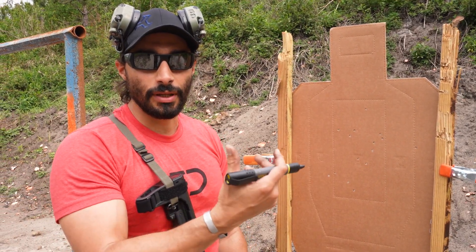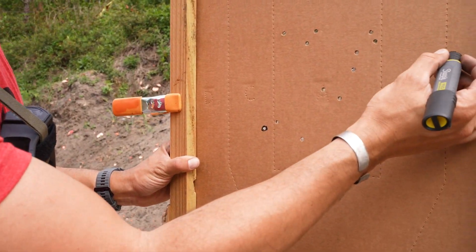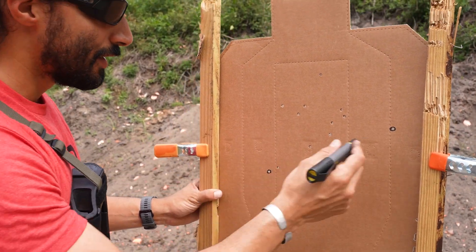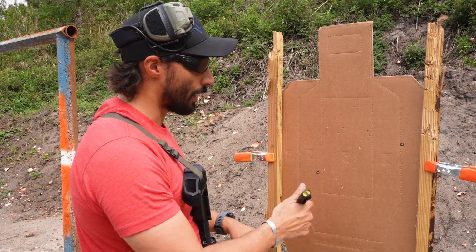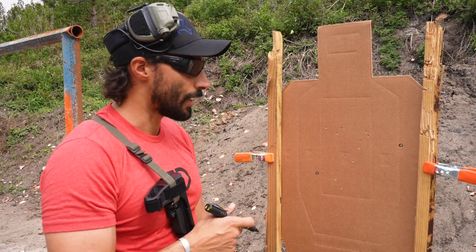Let's check out our results from the Modern Navy Qual. I have one Charlie and one Delta — I saw one really shitty one I didn't like — but other than that I'm pretty happy with what came out of the 15 rounds. Out of all of them I have a Charlie and a Delta; everything else is in the Alpha, and I'm pretty happy with that.